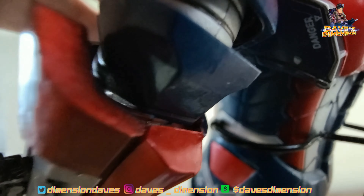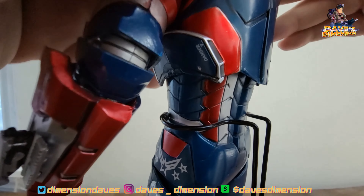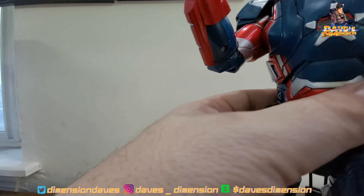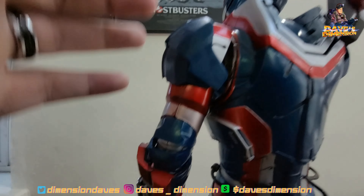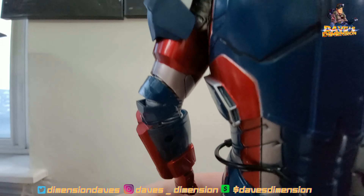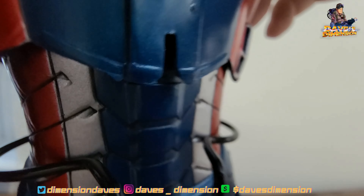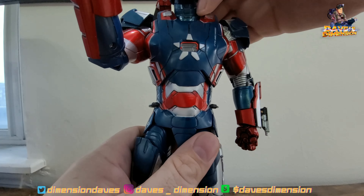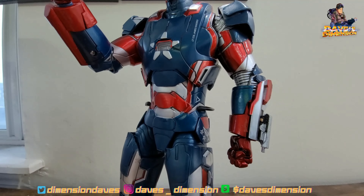We haven't even put the back piece on yet. Let's see if we can slide it onto the back — yeah, I think so. It doesn't even go on there that well, but hey. Oh, there is a little battery pack in here! You guys can see right there — we do have a little battery pack. So this piece came right off, but I might have to unscrew it to see if I can get it to light up. We'll be right back.